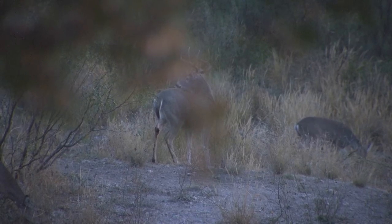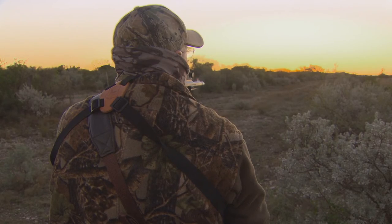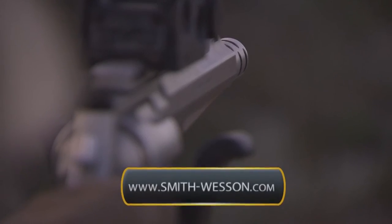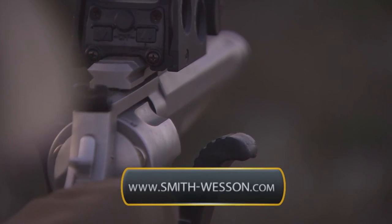For most people, if you're uncomfortable even with the .44 for whitetail hunting, a .357 Magnum works great. Once you start practicing, that recoil is really nothing at all. Learn more about this gun and others in the Smith & Wesson Performance Center at smith-wesson.com.